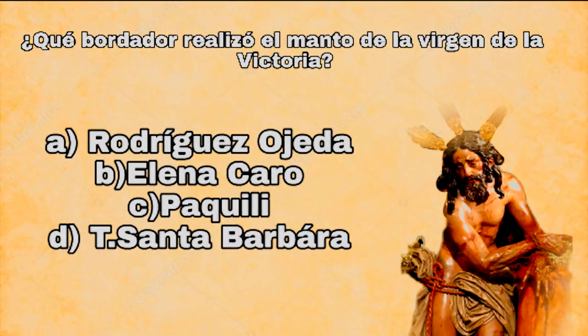¿Qué bordador realizó el manto de la Virgen de la Victoria? A, Rodríguez Ojeda; B, Elena La Taro; C, Patilide; D, Talleres de Santa Bárbara.